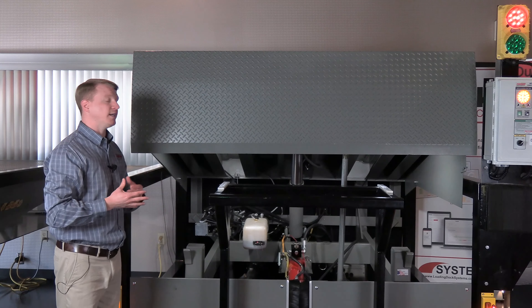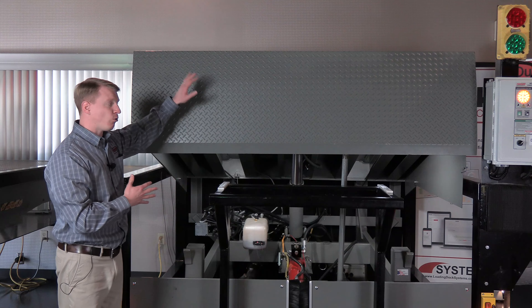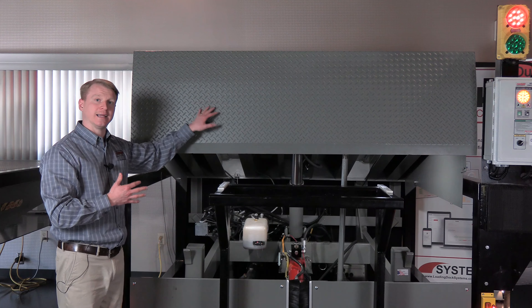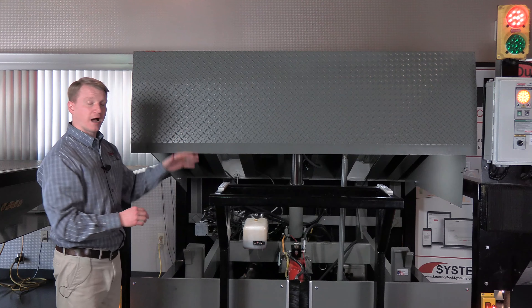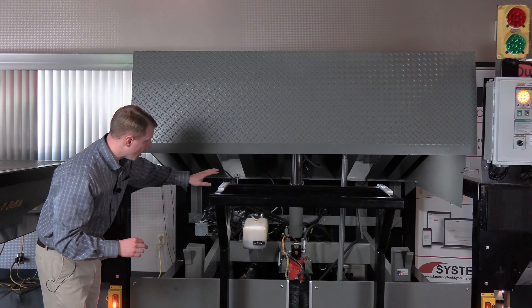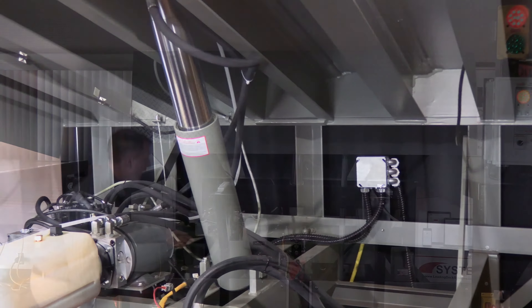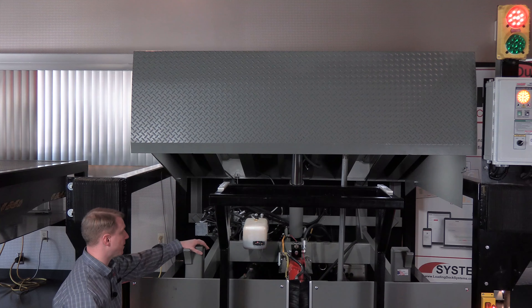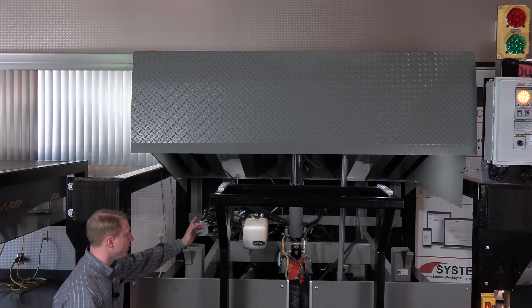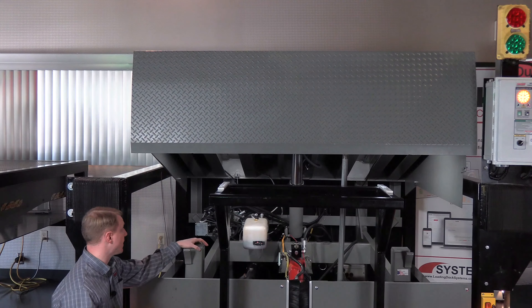The easiest way to lower the cost of a dock leveler is to reduce the steel. PowerRamp does not like to do that because the end game is always to extend the life of the board. So we'll have a four-sided box construction along with the rear uprights — the three by three angle rear uprights — and on a seven by eight unit you're going to see five of them placed in the back right there. The deck is held up by three nine-inch pins for a total rear hinge support of 27 inches.